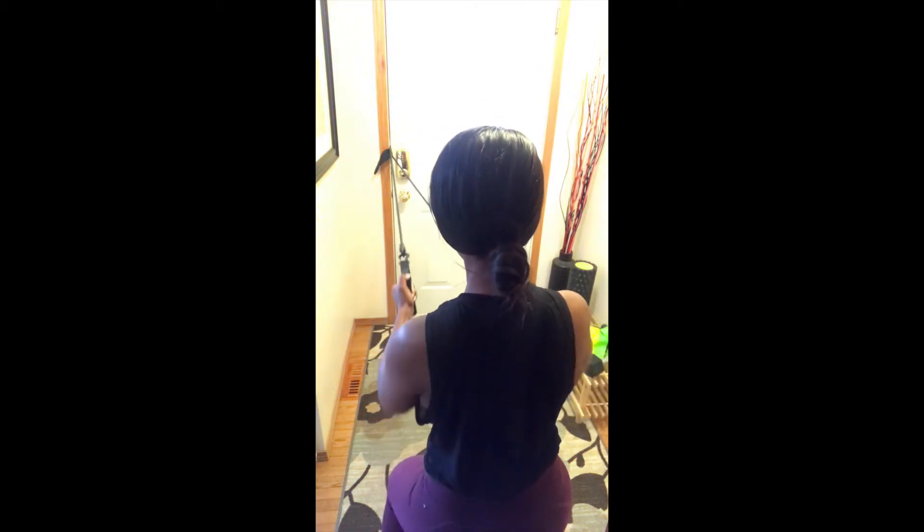Next exercise is going to be banded narrow rows, 10 repetitions for that. Use a nice thick resistance band. Step as far as you possibly can, allowing tension. Option to sit down into a low squat, just to fire up the legs and allow yourself to burn the extra calories.